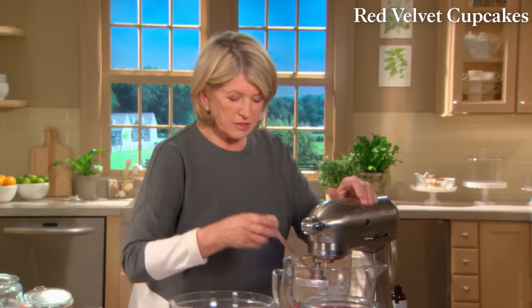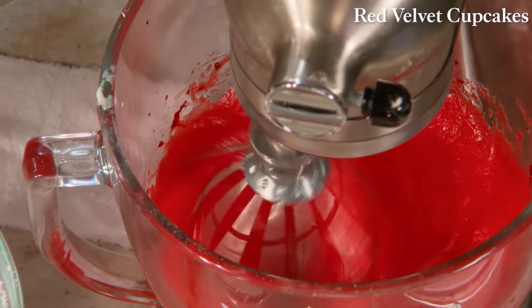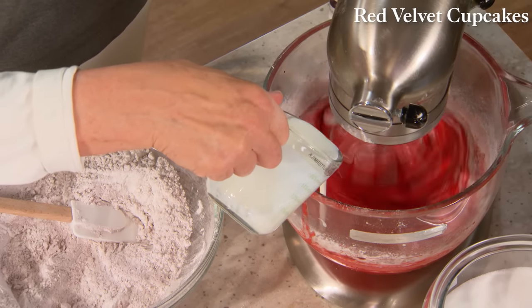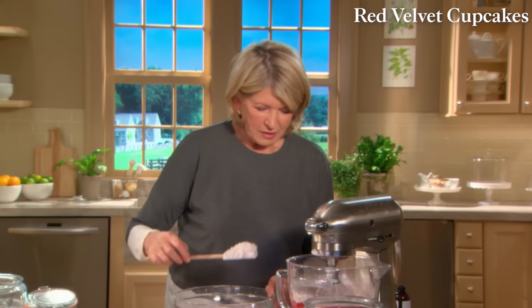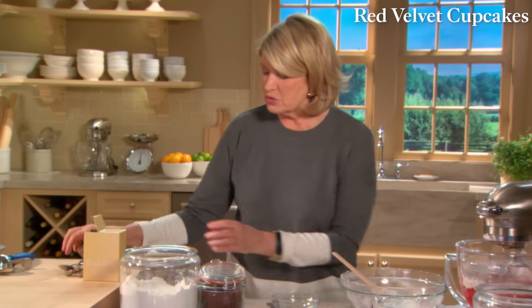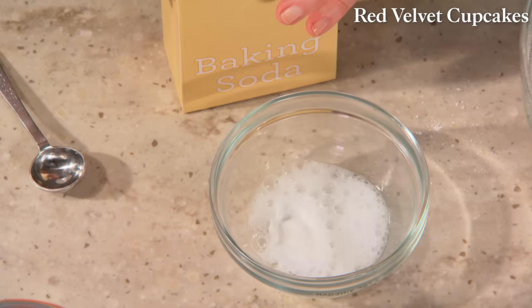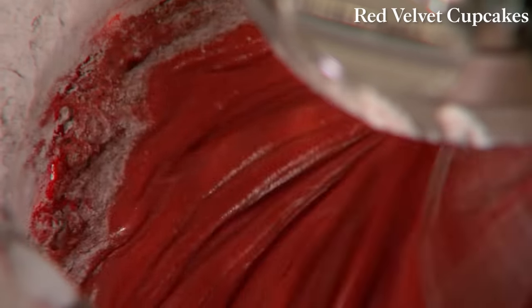Add two large eggs. Now add your dry ingredients alternating with one cup of buttermilk — the combination of buttermilk and cocoa makes a very nice, tender cupcake. There's one other ingredient: baking soda mixed with two teaspoons of vinegar and one and a half teaspoons of baking soda. Watch the froth — it just froths up. Get it all into the batter.